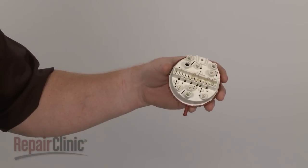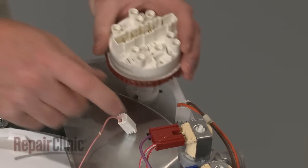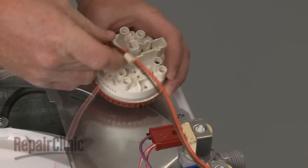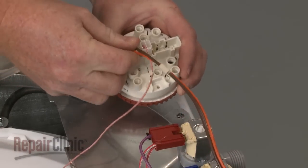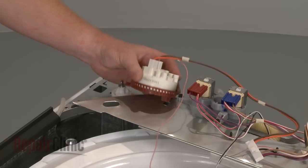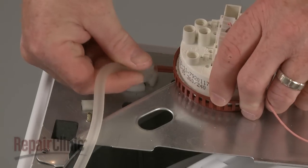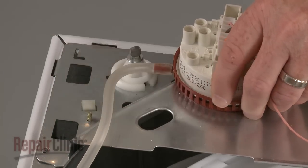Disconnect the wires from the old switch to remove it. You're now ready to install the new pressure switch. Connect the wires to the new switch. Now align the switch on the control panel bracket and snap it into place. With the bracket repositioned, connect the air pressure tube to the new switch.